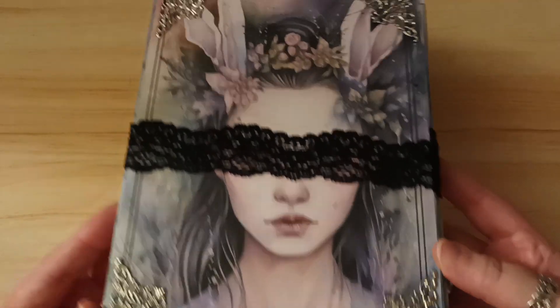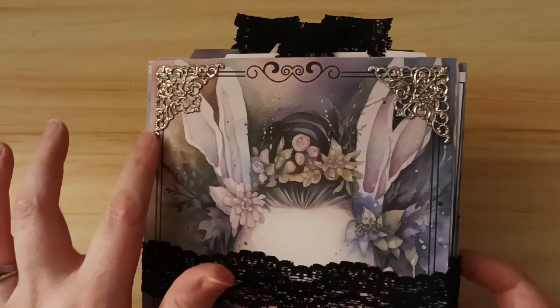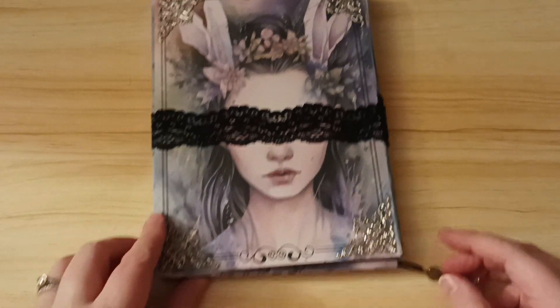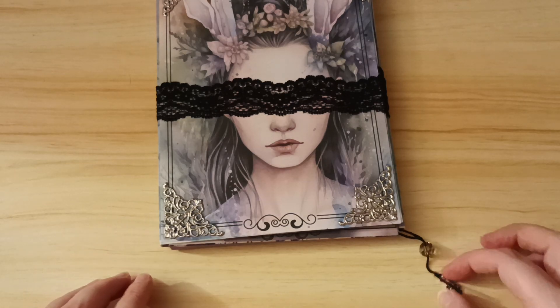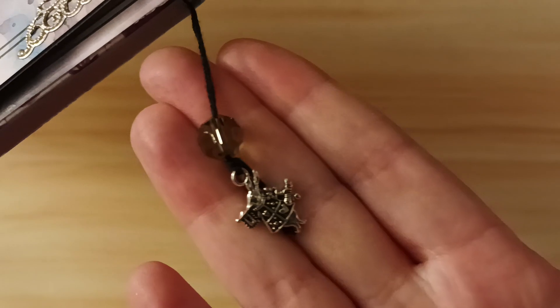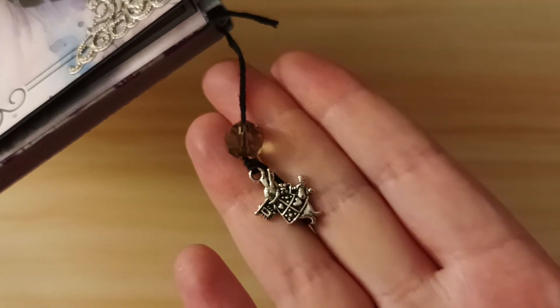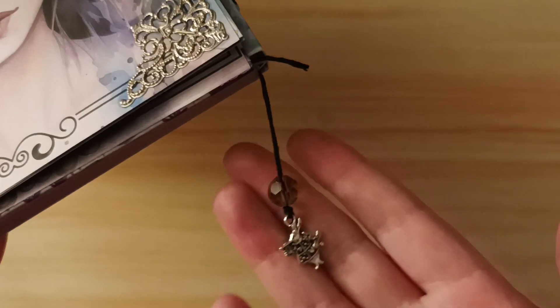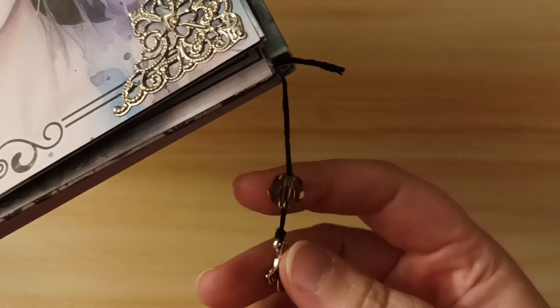I've added these little embellishments on there, and I've also got a little bit of a dangle. I have a little rabbit — it's the white rabbit from Alice in Wonderland — and a couple of other rabbits as well. And a little bead there.